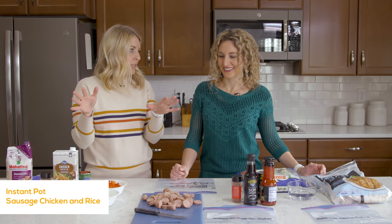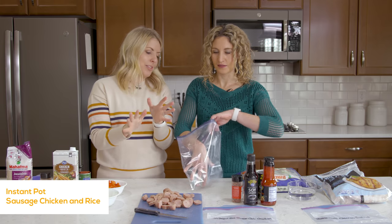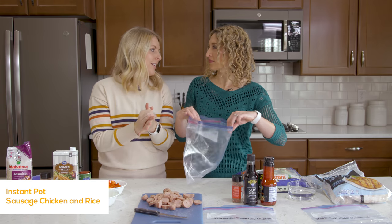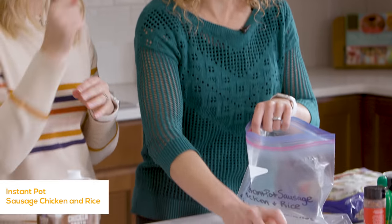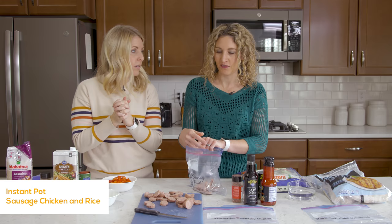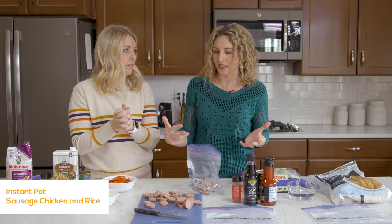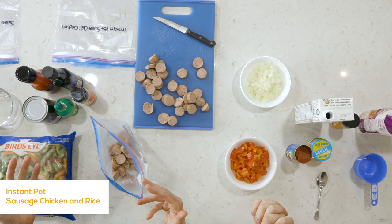We can just start dumping everything in. You've seen those awesome little stands that you can put your freezer bags in — I should get some of those. It works well if you're doing it with someone else. What would be awesome is if we come together and do two at the same time. It's not that much more work and then we both have dinner for our families. That's actually a really good idea.